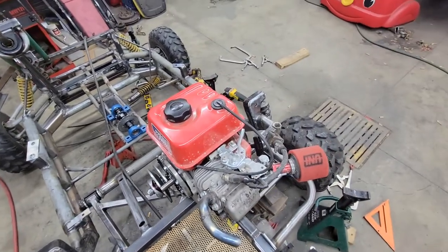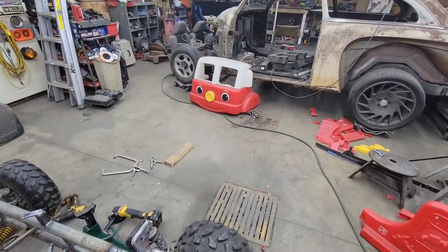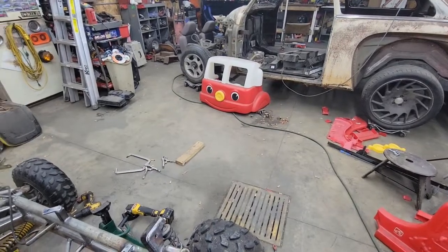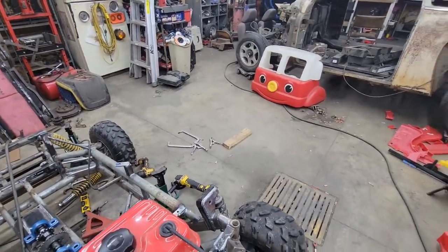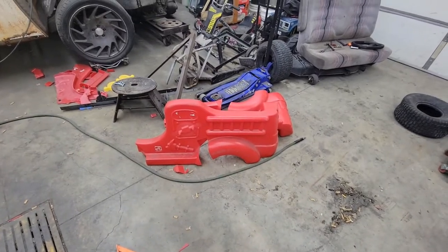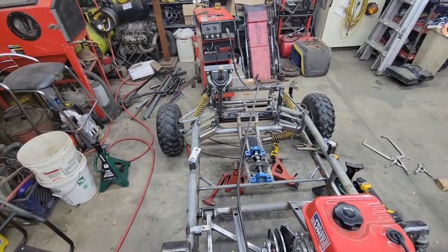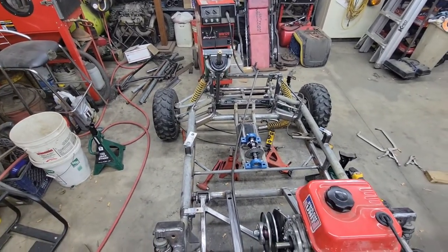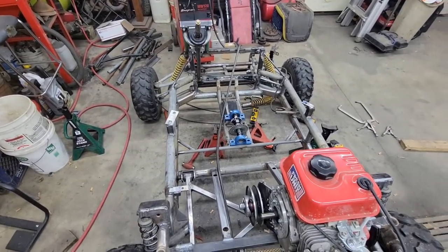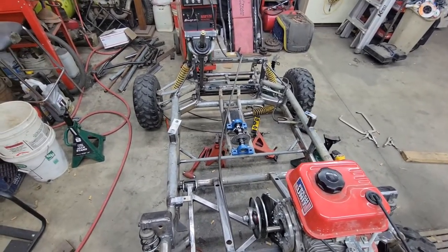I don't even need the body yet. The rest of it still needs to be cut properly, but I guess I really am getting pretty close. I'll update you soon.